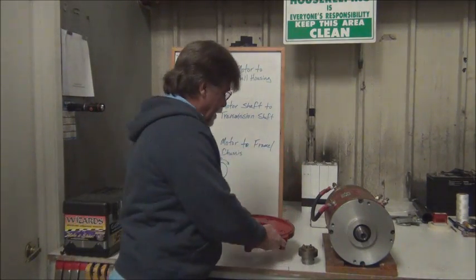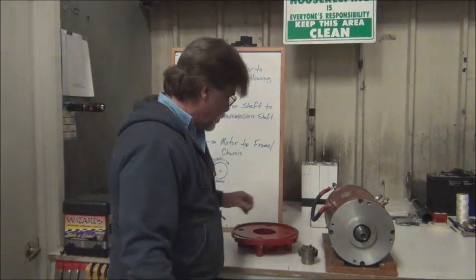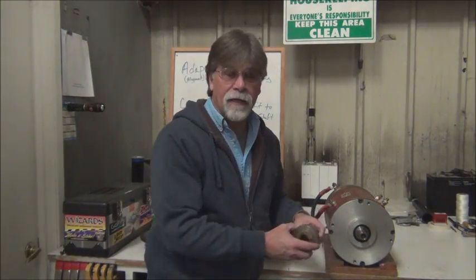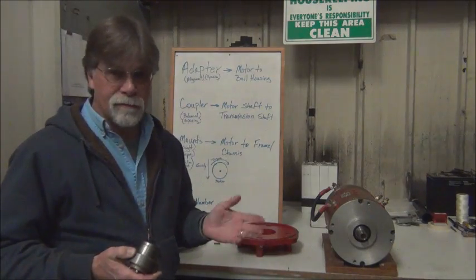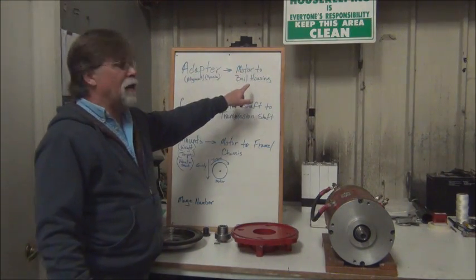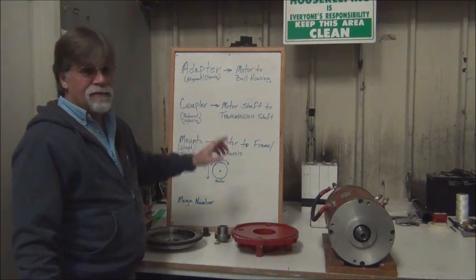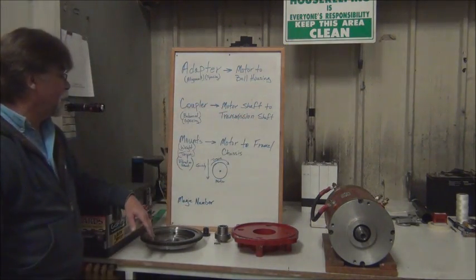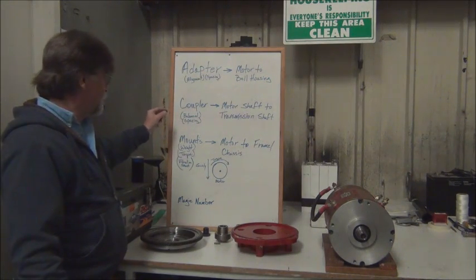When making your adapter, you have to make sure that the alignment between your motor and your transmission, shaft to shaft, is exact — it can't be off. If it's off, you'll have wobble and misalignment and problems. Your coupler needs to have perfect alignment and it needs to be balanced so when it's spinning it doesn't create any vibration, as well as your flywheel and clutch components — it all needs to be balanced. The adapter makes the motor to the bell housing, and you have alignment and spacing that are very important. The coupler connects the motor shaft to the transmission shaft, and again spacing and balance are very important.